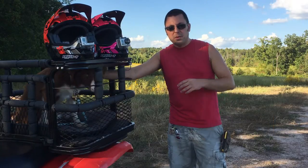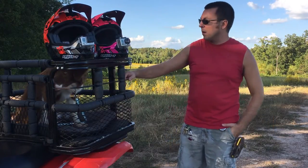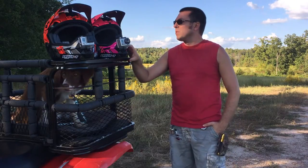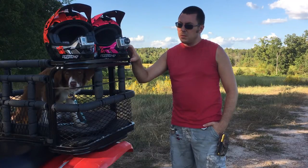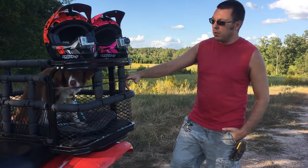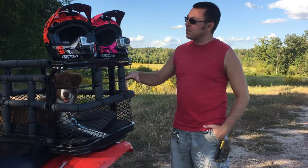Hey guys, Palomino here doing another trailside review. Today we're going to be talking about our HJC helmets. We mentioned them in one of our past videos. This is more of an in-depth review, getting closer shots of them and talking about some of the features.